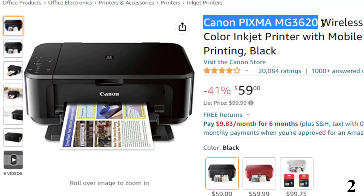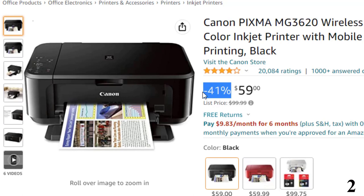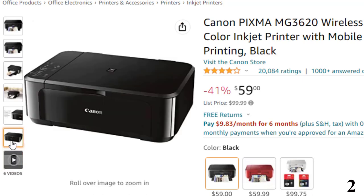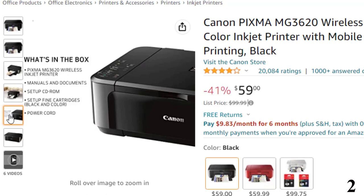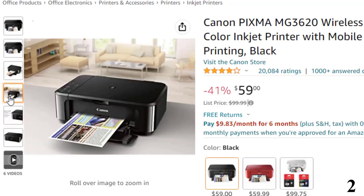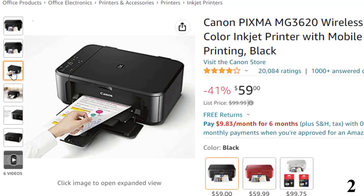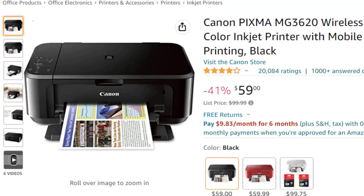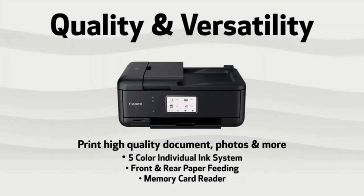Number 2: Canon PIXMA MG3620 Wireless — available with 41% price off, now around $59. Although some reviewers report issues with the printer's compatibility with their Wi-Fi, others point out that if you run into the same problems, you can use the printer's USB connection as a backup. One woman calls it 'nice for the price.' Another, who's had this printer for over a year, reports: 'I have had no problems with it at all except for one paper jam which I easily fixed.'